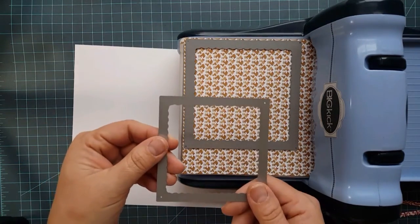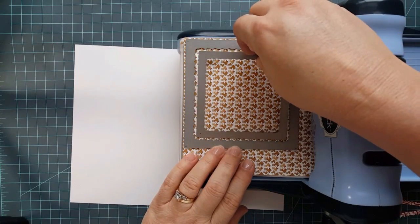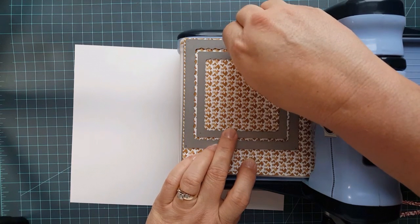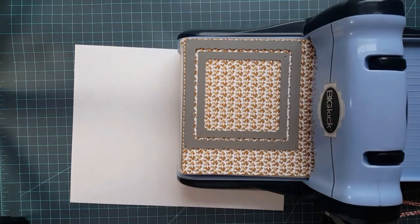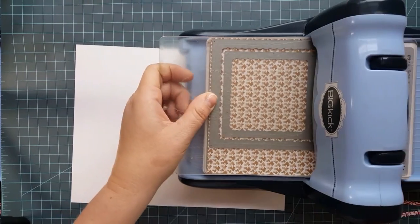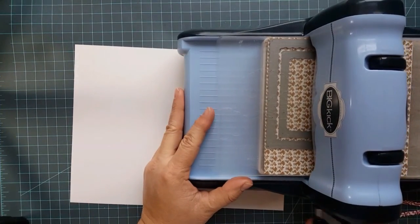Now we're going to do the second frame inside. Square this up the best you can so your sides are even. That looks pretty good, and then you're going to run this through your machine.